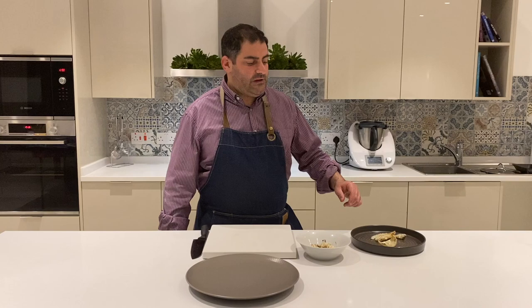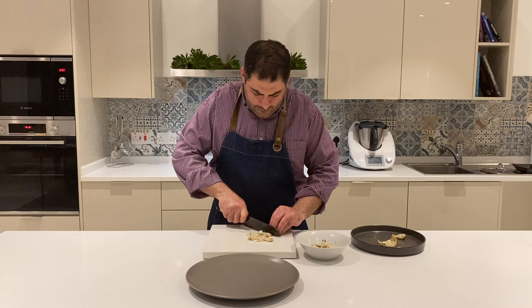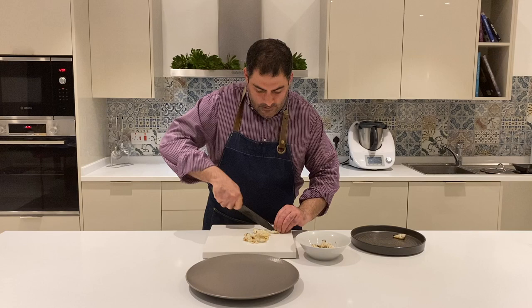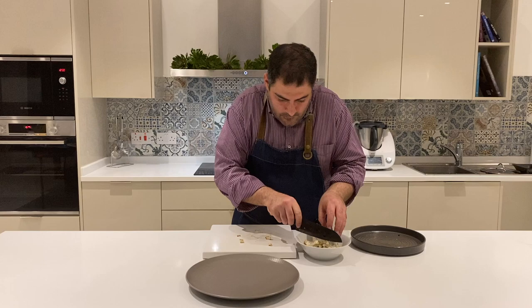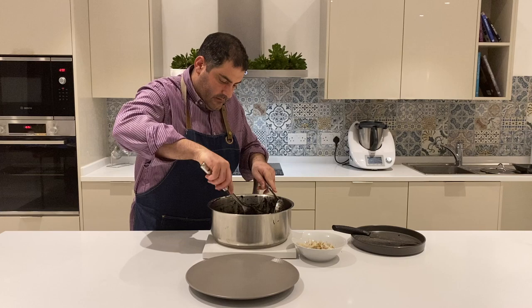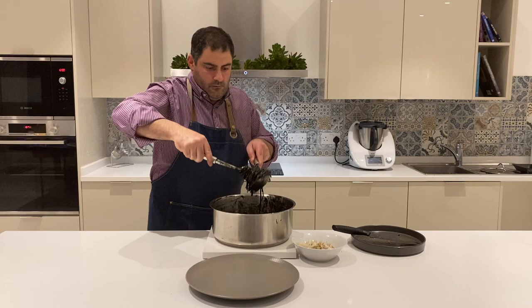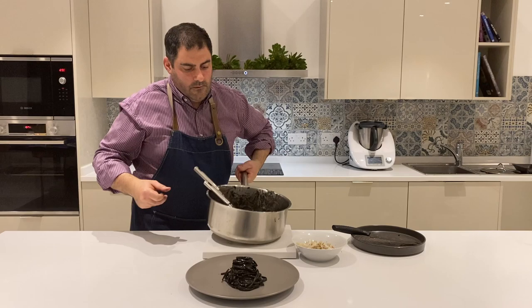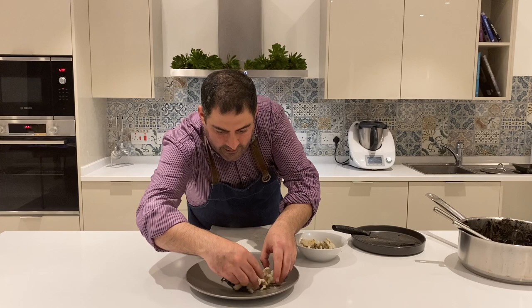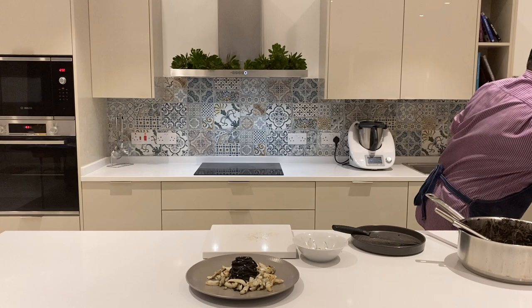Now that we have the cuttlefish grilled and the linguine cuttlefish also ready, we're going to plate. What I'm doing is I'm going to chop lengthwise the cuttlefish that we grilled, put it in the bowl for now and we're going to use it as part of our dish. Here we have the cuttlefish and the linguine, and we're going to use the grill marks on the outside of it. A little bit of dried cherry tomatoes for garnish.